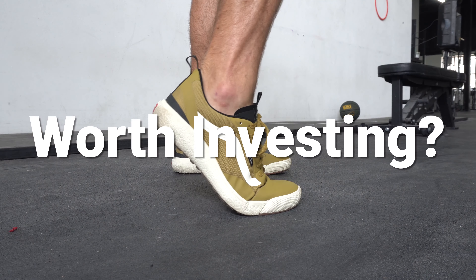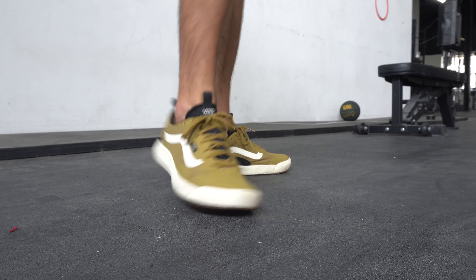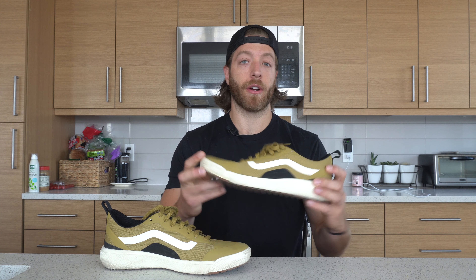So are the Vans Ultra Range XO worth it? If you want a shoe for day-to-day wear that you can slap on for casual training sessions and just want an overall comfortable aesthetic ride, this is a really good bet. At $90 USD it's not too costly for what it offers and you can dip your toes into a lot of different activities. Just be mindful of the durability and how you're creating friction on the mesh upper — on the lateral and medial sides especially — and try to limit those activities.